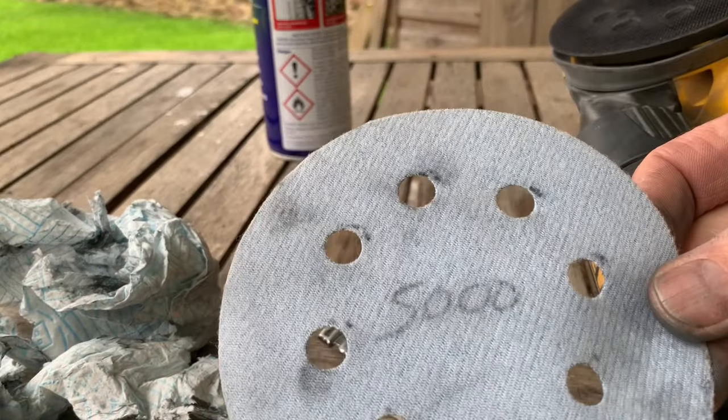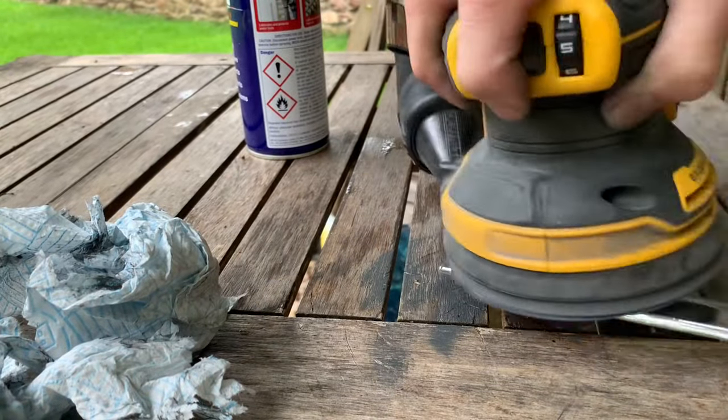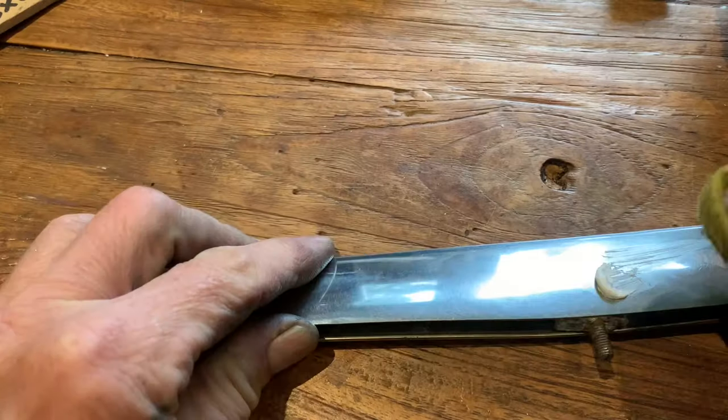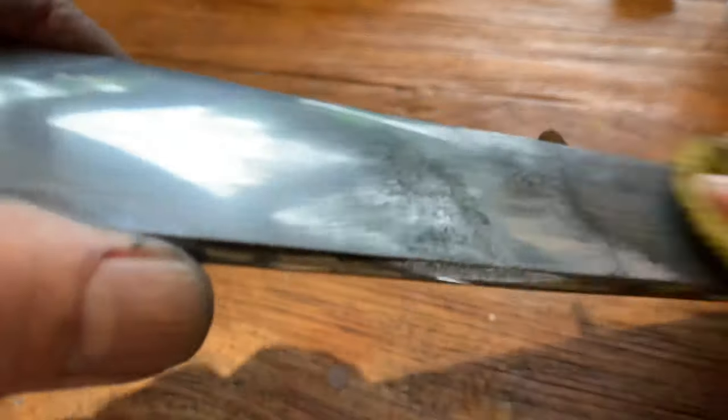The last step: 5000 grit sandpaper, and that's looking pretty good as it is. We're just going to finish that off with some Auto Sol metal polish. It's really black when you put it on to start with, but then we're going to buff it off with another cloth and see what we end up with - see how black that is.